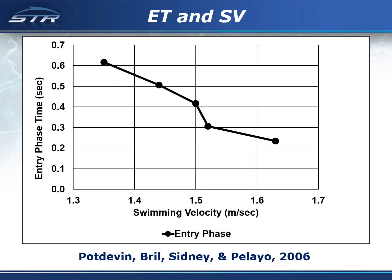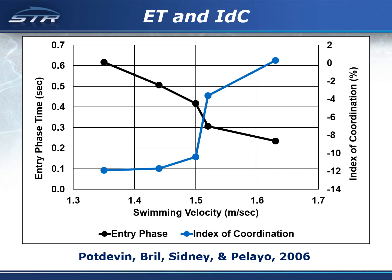The same study that found that the entry phase decreased with an increase in swimming velocity also found that the index of coordination increased with an increase in swimming velocity. These are the results of one study, but there are many studies that support these findings. So it appears that swimmers have found that to swim faster they need to decrease the entry phase and increase the index of coordination.